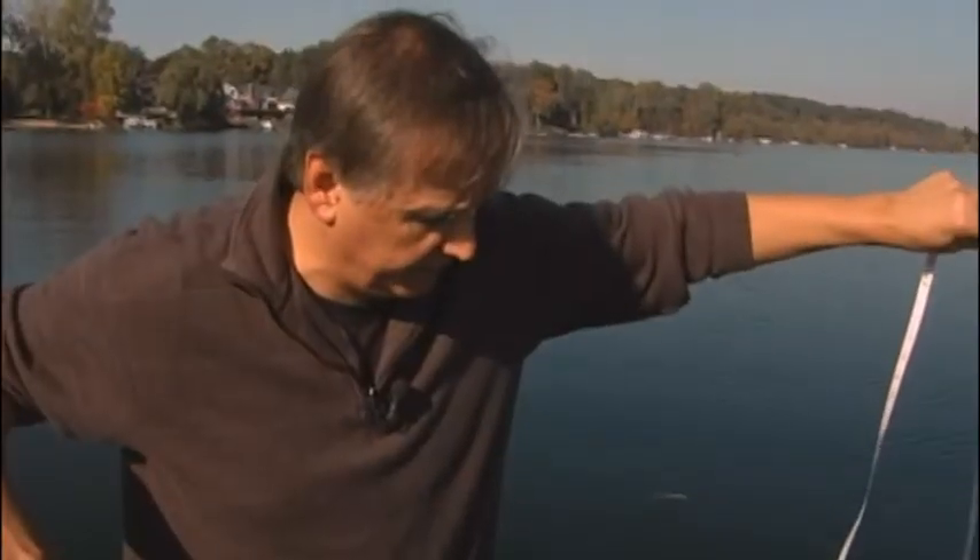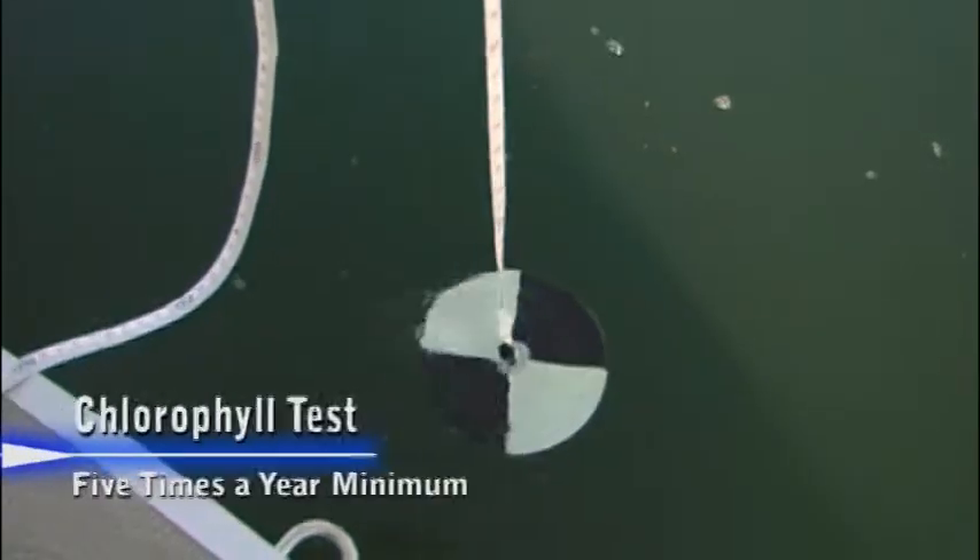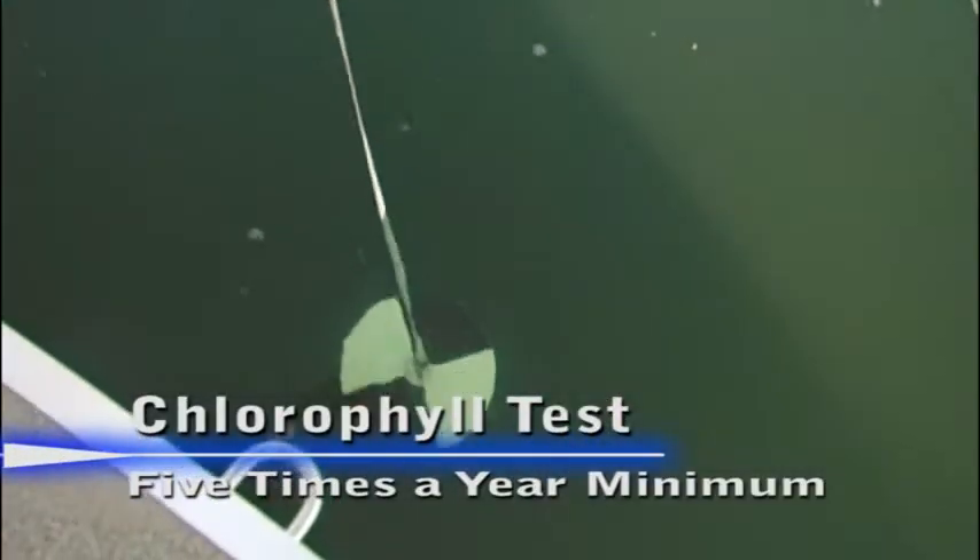We're going to do the Secchi disc monitoring for the chlorophyll testing. We're going to drop the Secchi disc into the lake — we're on the shadow side of the boat so we can get a better reading. We're not wearing sunglasses so we won't be influenced by any type of reading. We're just going to keep watching the disc until it disappears, take a reading, then bring it back up until we can't see it again. You can see it's still in view and we're getting a really nice depth on this sunny day.